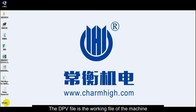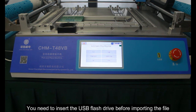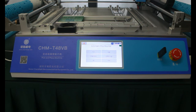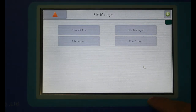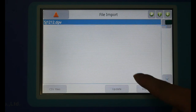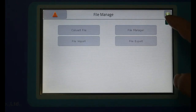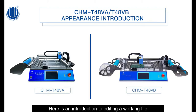The DPV file is the working file of the machine. Here is how to import a working file. You need to insert the USB flash drive before importing the file. Here is an introduction to editing a working file.